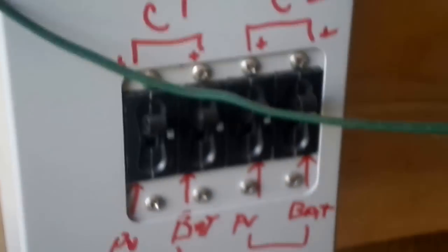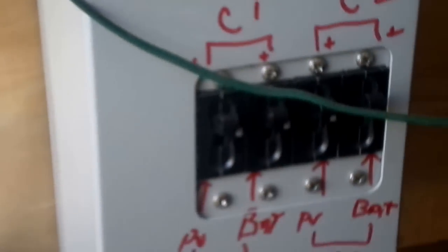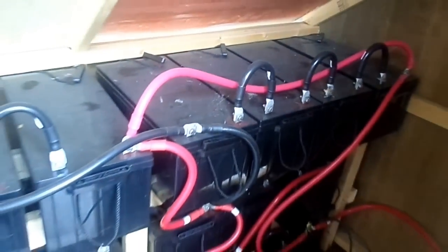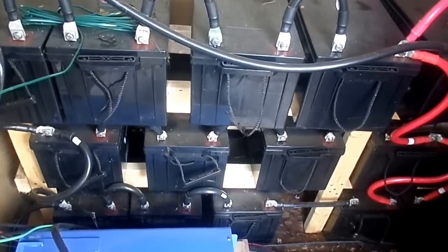This is a breaker box my husband set up — it was not included in the system, but it might be now as they have upgraded their systems. And these are the batteries. We haven't set them in two banks running in parallel there.